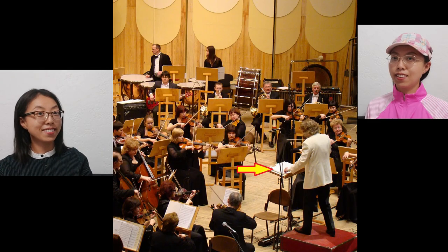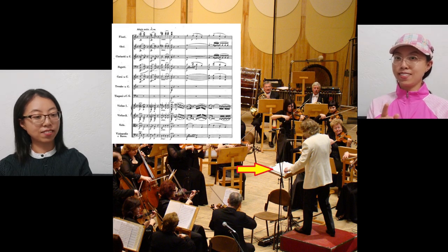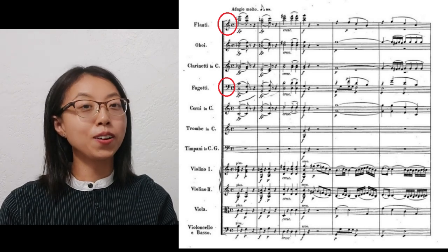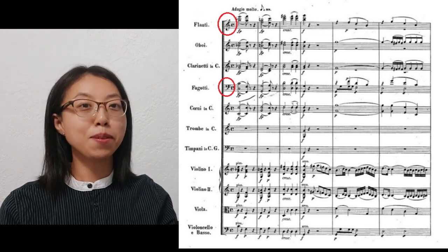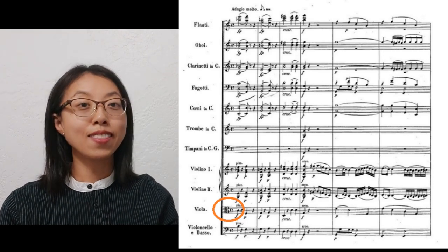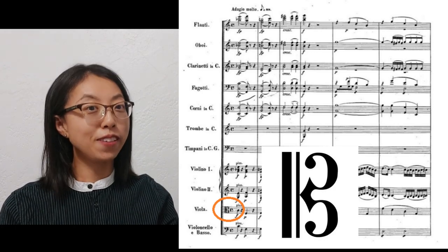See this picture? The person standing is the conductor. He must see the same score setup like this one. The clefs we use most often are the treble clef and the bass clef. If you look at this picture carefully, you may see another kind of clef — the alto clef, for the viola instrument.